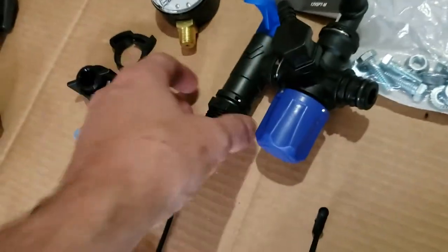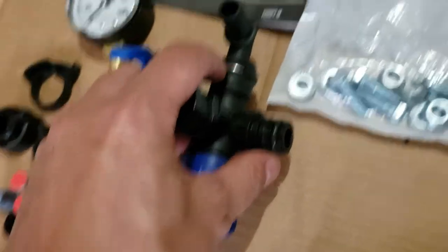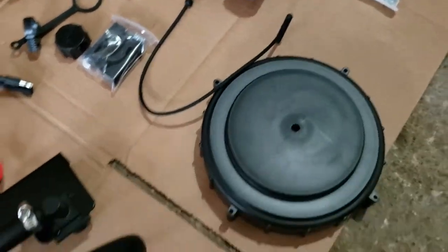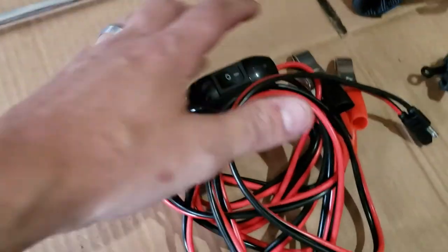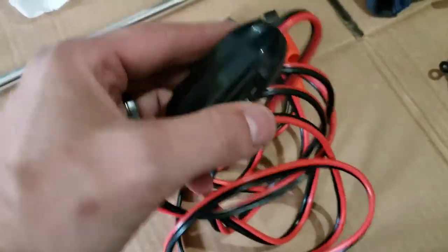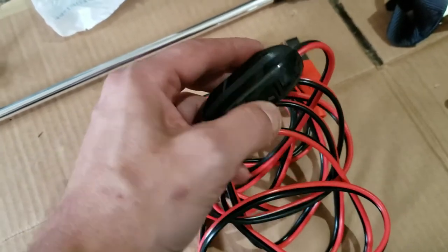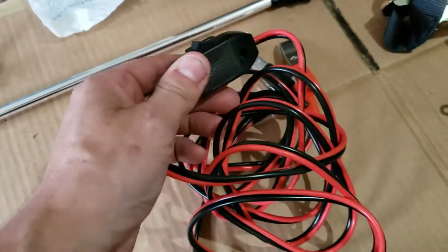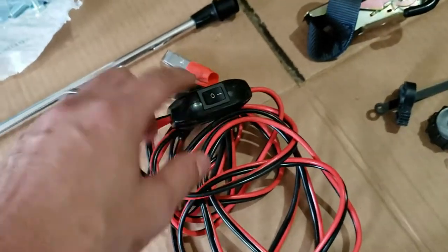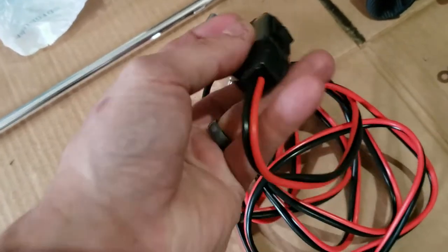The regulator has what look like quick-attach fittings, similar to fuel line fittings where you pop and pull them off. There's a drain cap with a tether. The wiring harness has a nice pin-style plug. The switch makes me laugh — my grandma had a lamp with an almost identical switch that she's probably had for ages.